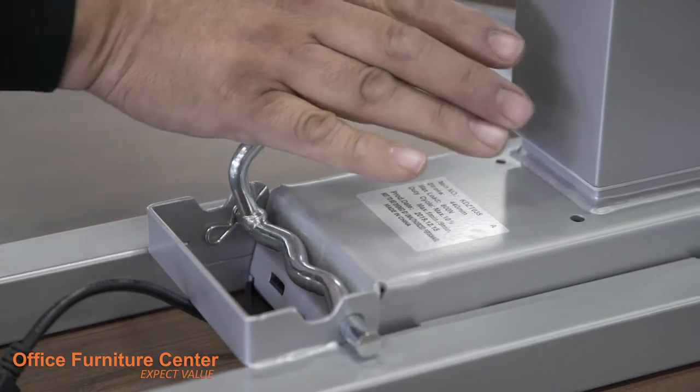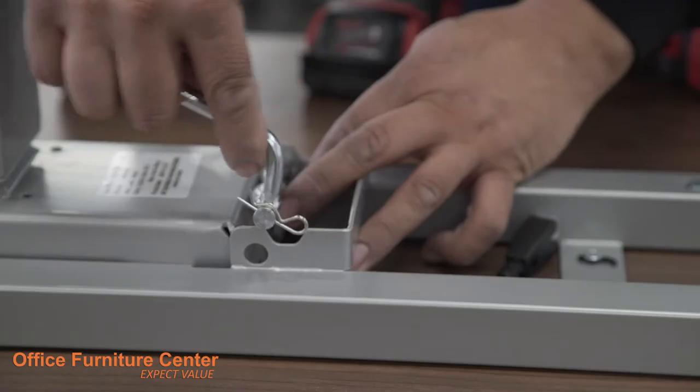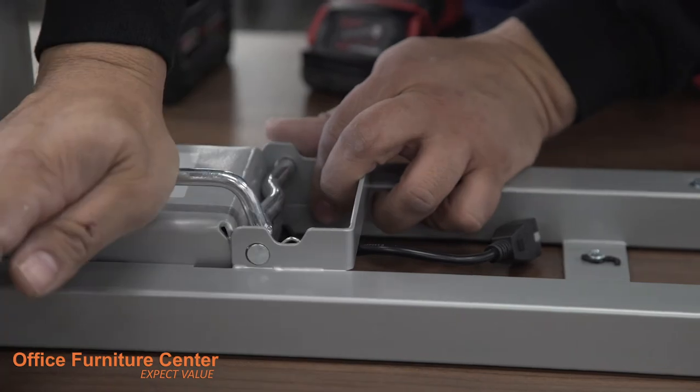Step 7. Insert the rotating chrome pin into the legs and rotate towards the work surface to lock them into place. Repeat the process for both legs.